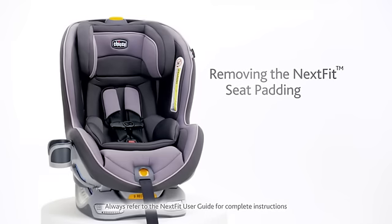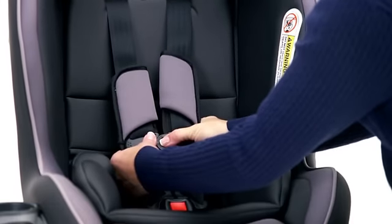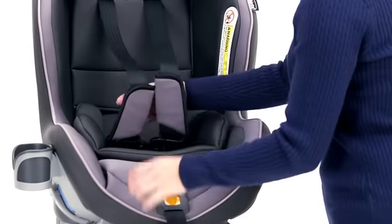To remove the seat padding from a Kiko NextFit, start by raising the headrest. Then unbuckle and loosen the harness. Remove the newborn insert if it's installed.